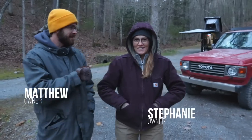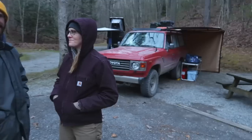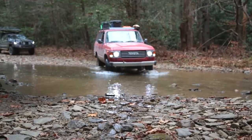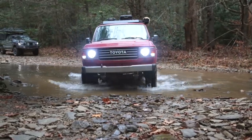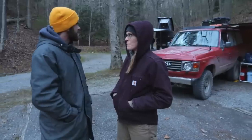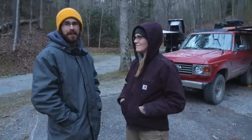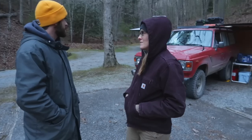I'm Matthew Simmons and this is my wife Stephanie's '86 FJ60. We've had it a little over a year. It was bone stock when I got it, hadn't been modified at all. We've done a good bit to it in the past year and I still have a long way to go.